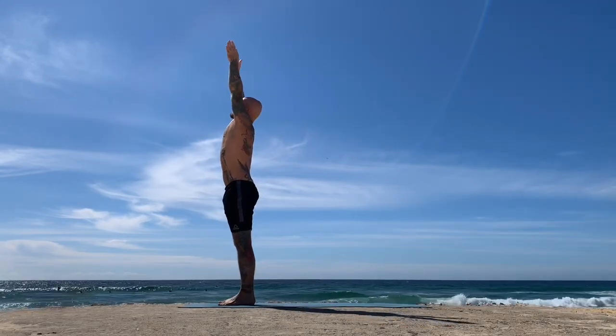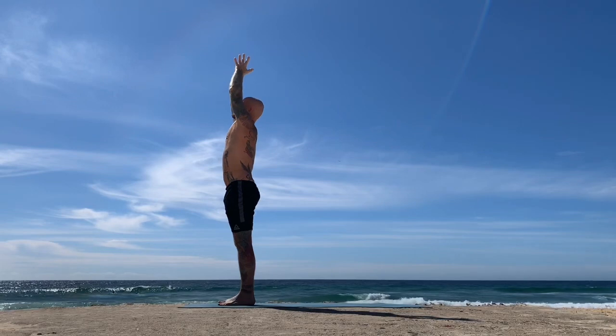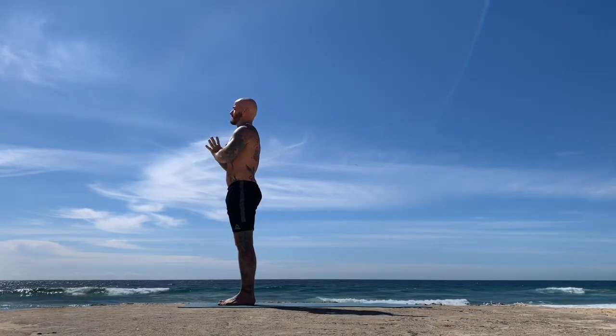Inhale, reach your arms all the way back up — Urdhva Hastasana; exhale, bring the hands to heart centre.